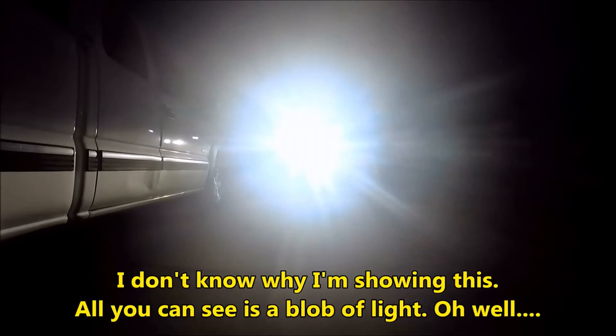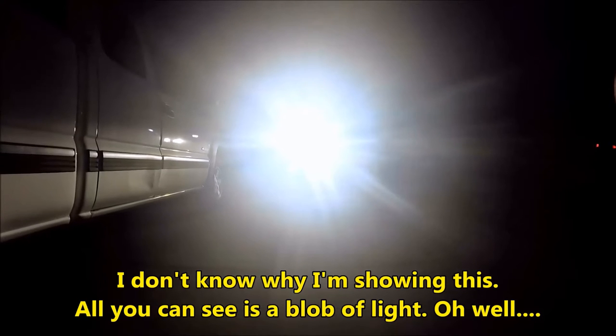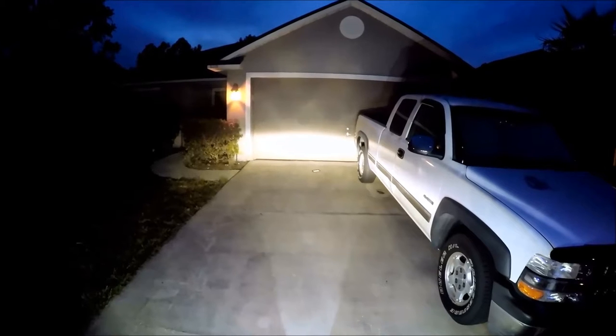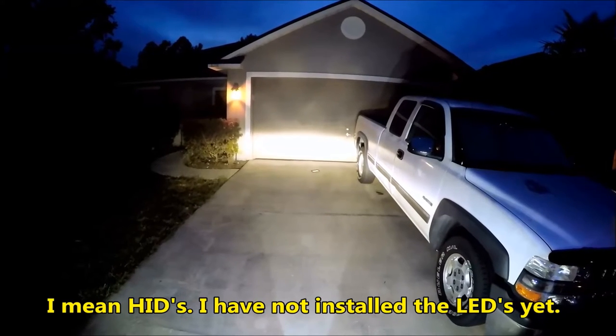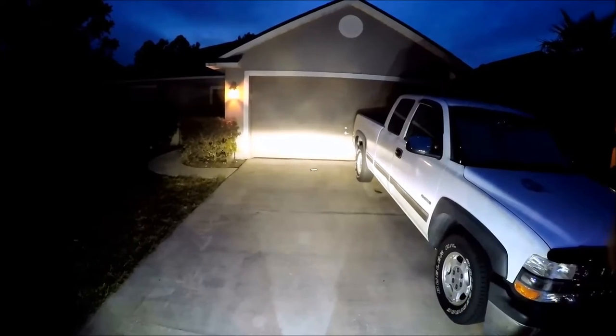This is the bike with my HIDs in it. I've got 10 watt LED lowers in the lower cowl, and then I've got the LED turn signals with the clear lenses up top. This is the brightness of the LEDs up against my garage door and I'm about 15 feet away from the garage door.